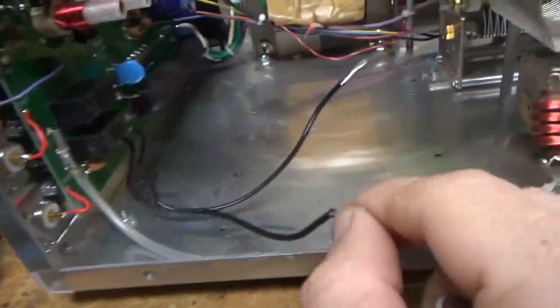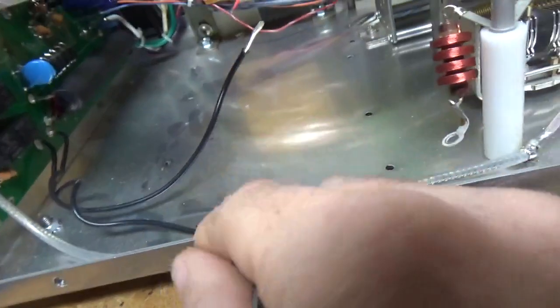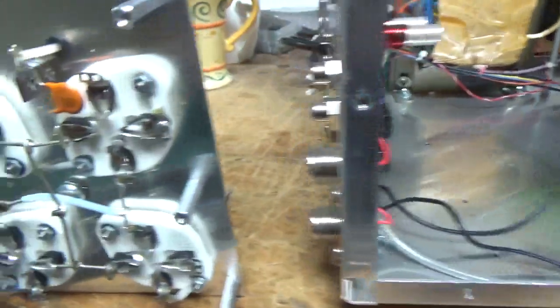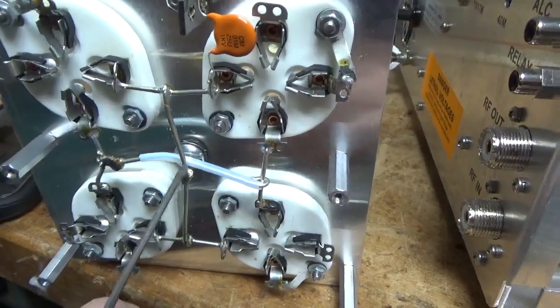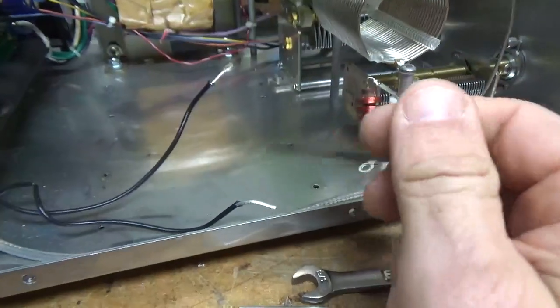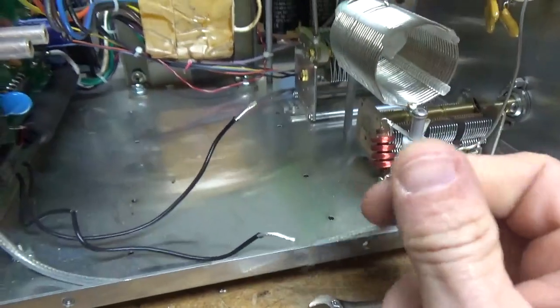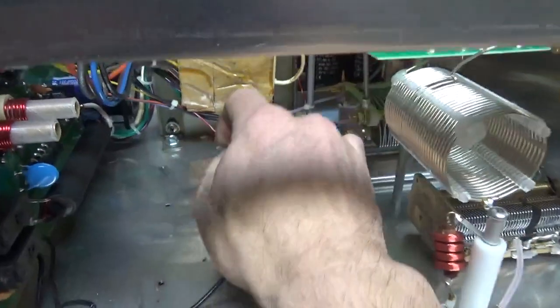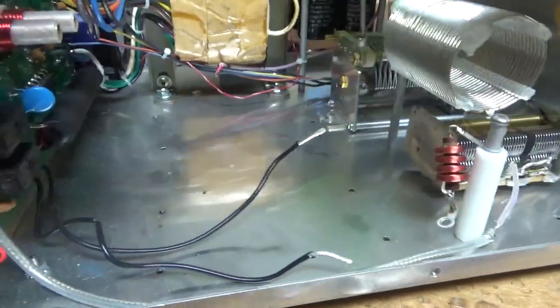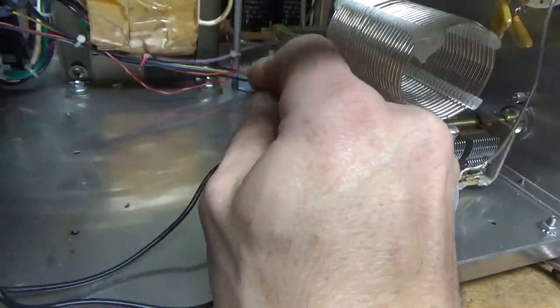I don't unsolder the leads from the board because it's soldered through — it's a double-sided board. I just clip it right at the connection point, here and here, remove those, rewrap it, re-solder each lead. They didn't use zip ties over here, so I'll fix that. The nut was loose right here — big no-no.